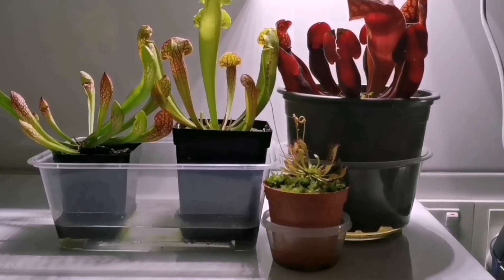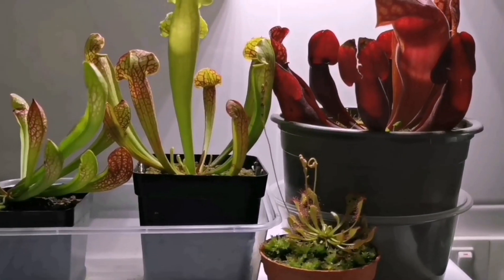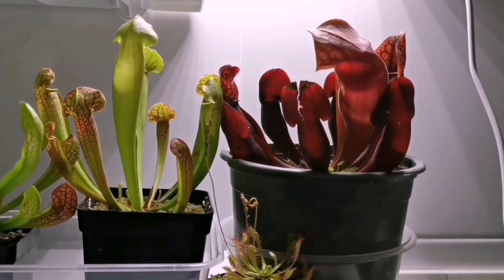Hey guys, welcome back to my channel. Today's video I'm going to talk about a few types of my carnivorous plants. Since the day I have built my balcony garden, many insects and pests have been attracted by my plants. This is the reason why I want to get some carnivorous plants for help, and they do a really good job.